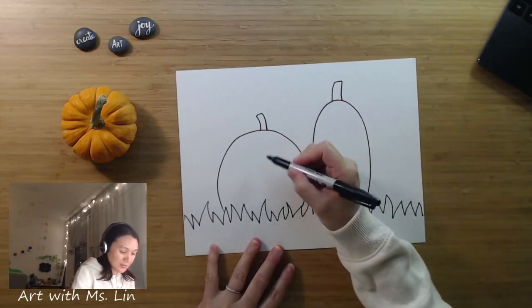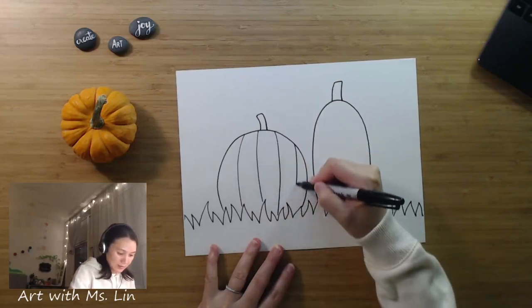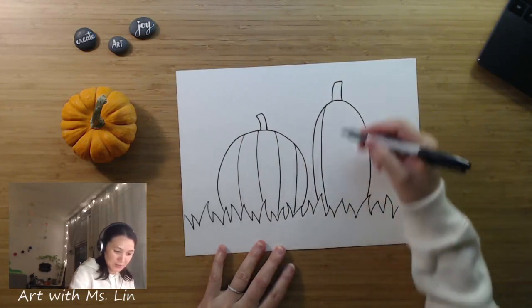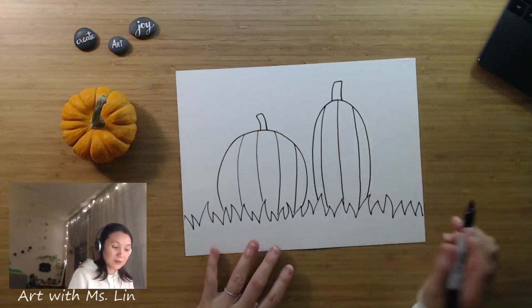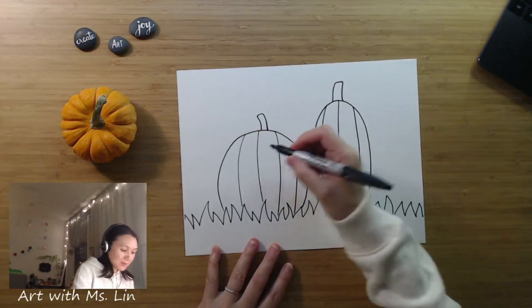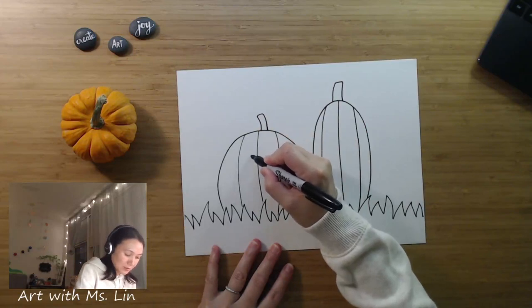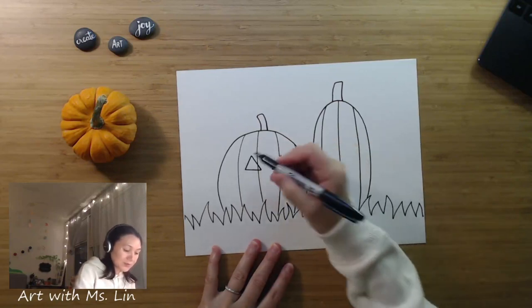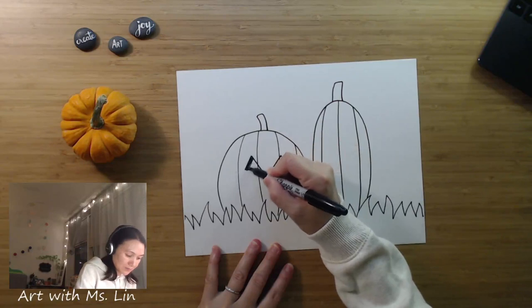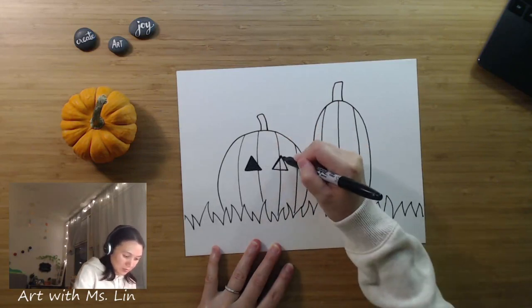So the next thing is to draw the lines. We have practiced drawing a pumpkin a few weeks ago. Now we're going to add faces. Think about how you would like the jack-o'-lantern's expression to be. Mostly for some jack-o'-lanterns, they have triangle eyes, which is pretty common. So I'm going to do some triangles for the eyes.